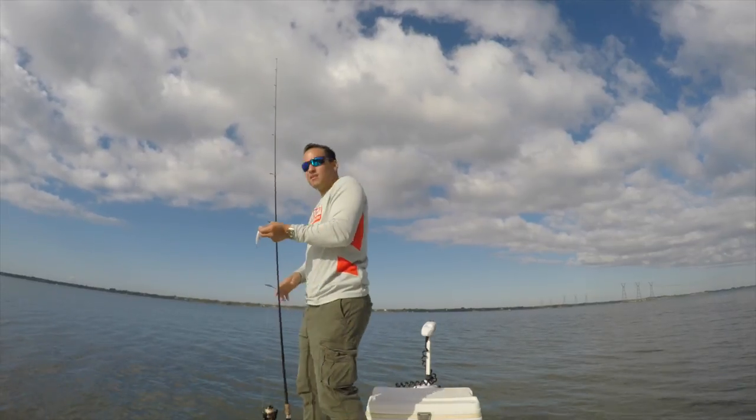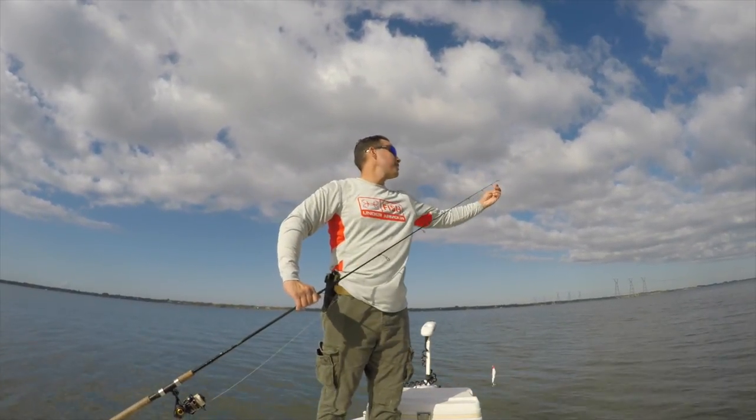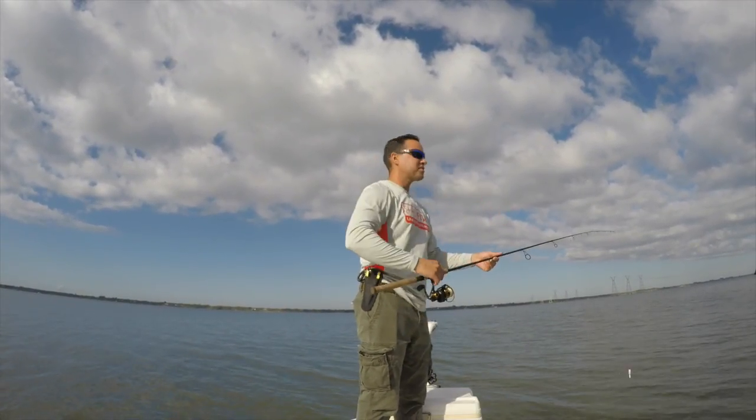With the power pole here, right now is when that power pole would come in handy because it would just lock us in place where we can both fish on one side of the boat.